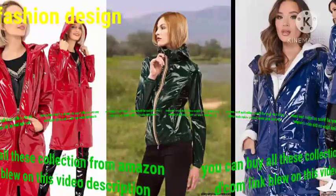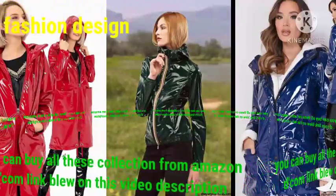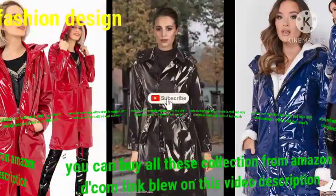Dear friend, these red coats are very beautiful with different charming colors, specially made for the rainy season. They are completely waterproof, wind-proof, and feature excellent romantic wooded raincoat design.